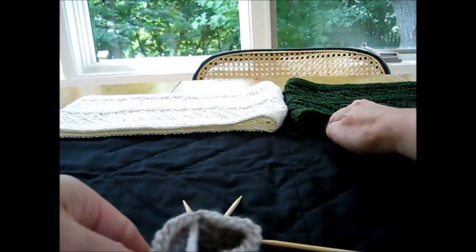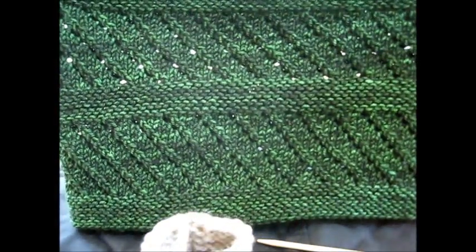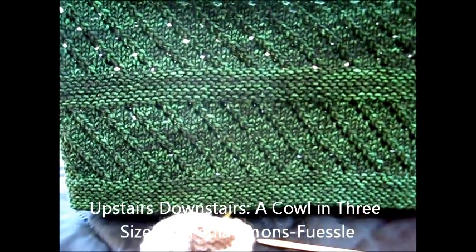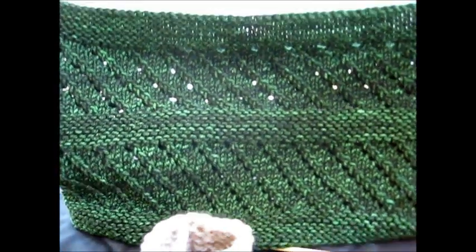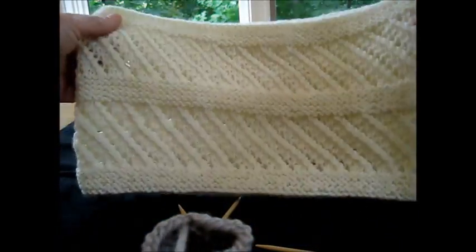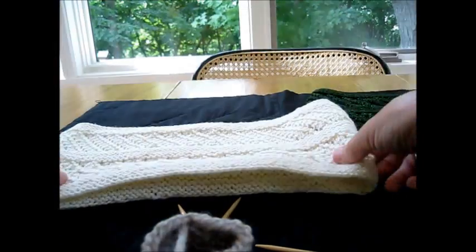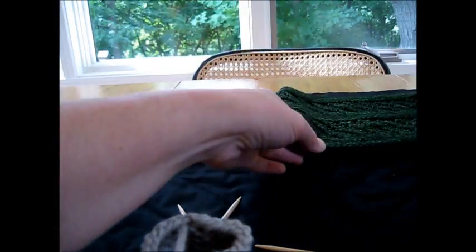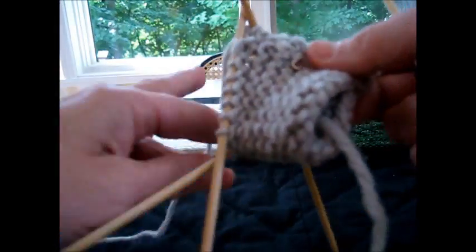Why would you want to do this? You might want to do this because this is a cowl that I designed. It's called Upstairs Downstairs, and it has a band of lace bordered — first a band of garter, band of lace, garter, lace, garter. In order to do this in the round, you would need to purl every other round on those garter stitch bands, and I would just rather not do that. This is a small size; I have a medium and large in the pattern, and it just makes it easier for me.